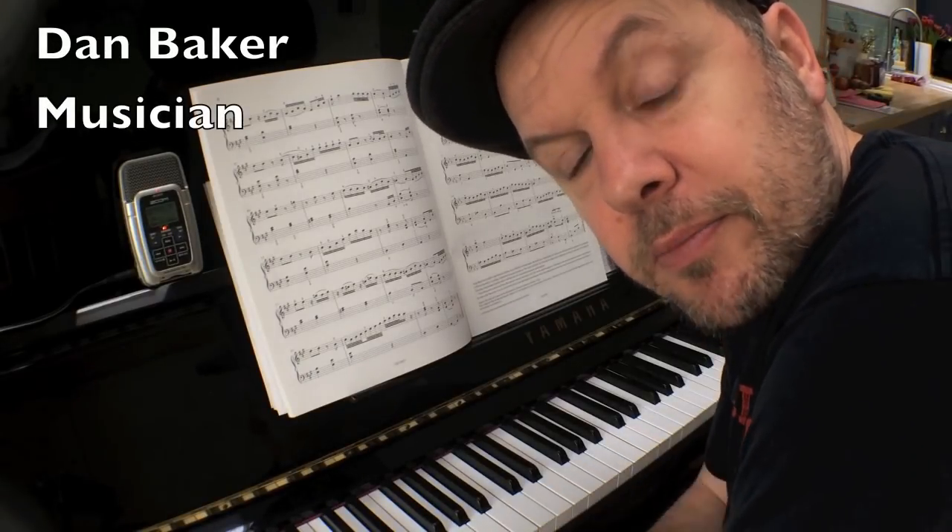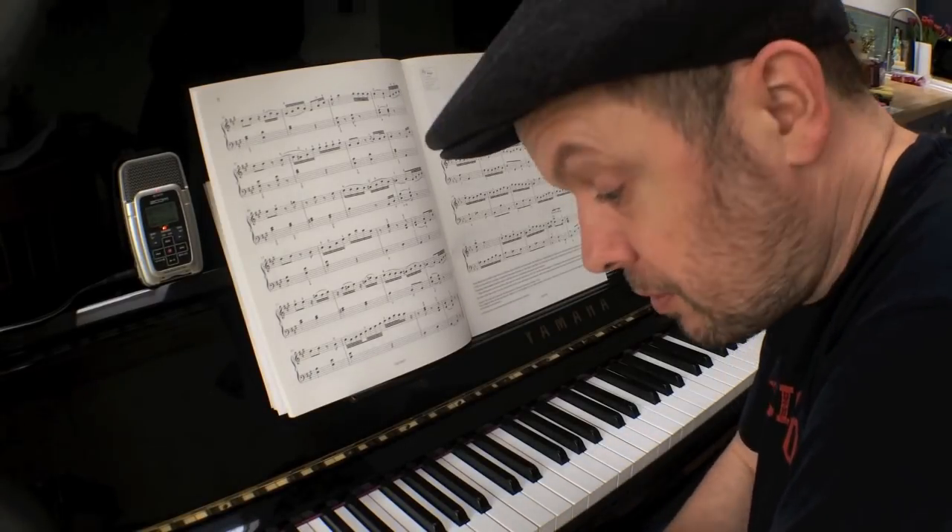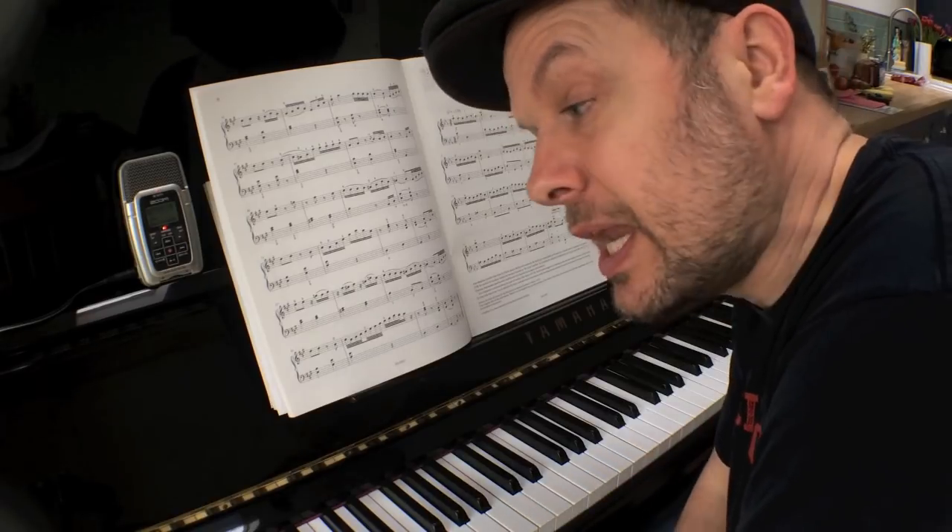I have two daughters and they are both learning a musical instrument — my youngest one on the piano, my older one on the violin. And I say to them: time for your music practice. Translation: no, I don't want to do it. Now, there are several reasons why kids don't really like practicing things like scales or doing their music practice.